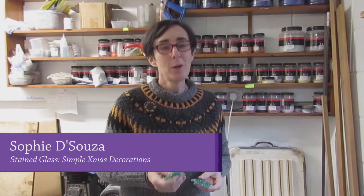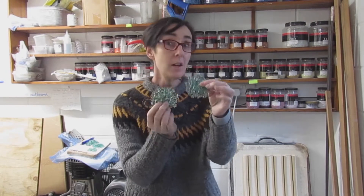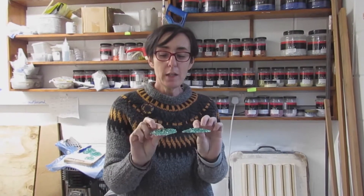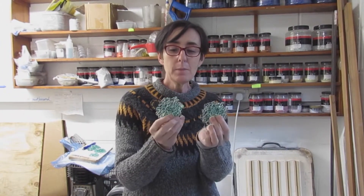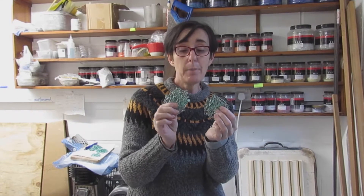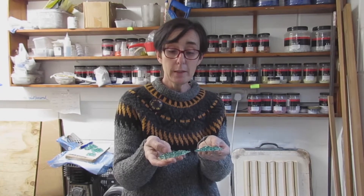My name is Sophie D'Souza, welcome to my channel Sophie's Stained Glass. Today I'm going to do a little tutorial on how to make these snowflake Christmas tree ornaments that are made with broken safety glass. I've seen these made by other people and I thought I'd just have a go myself, so I did a few experiments with different kiln recipes and I'll show you how I do it.